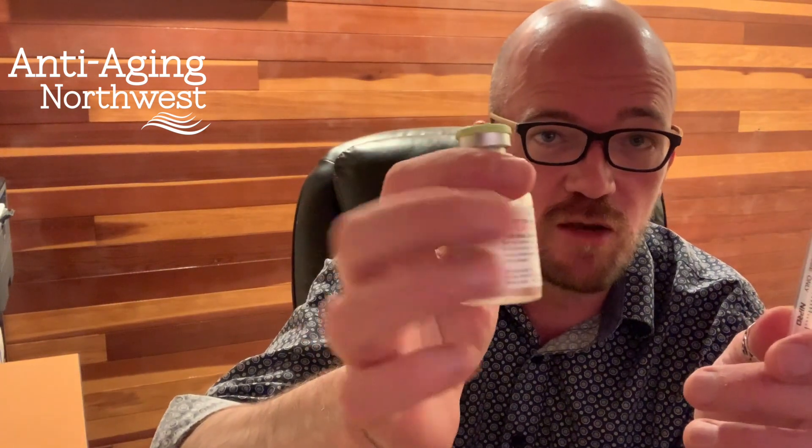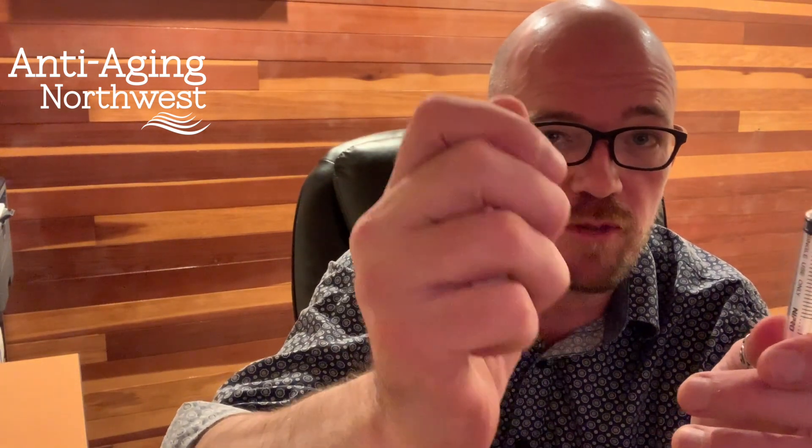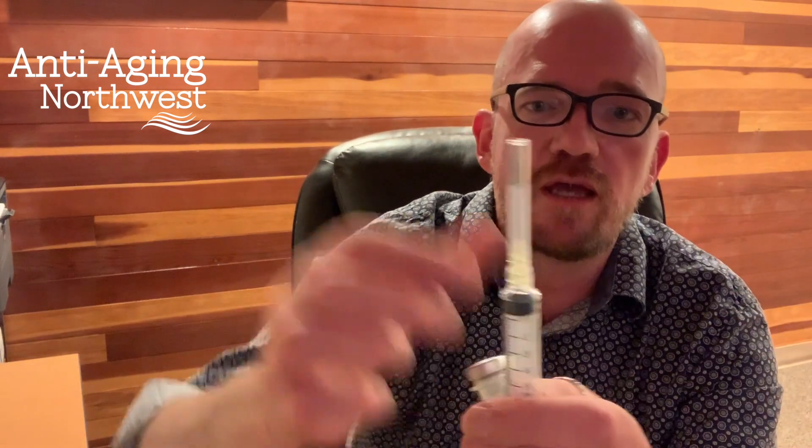Now we're gonna take our bacteriostatic water and go ahead and pop the lid off. We're gonna take the lid off of our 5 milliliter syringe. We need an alcohol wipe, and we're gonna go ahead and clean the top of the bacteriostatic water vial just like that.